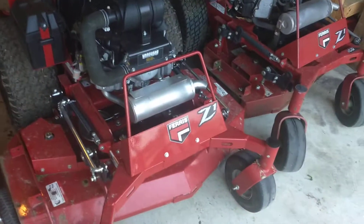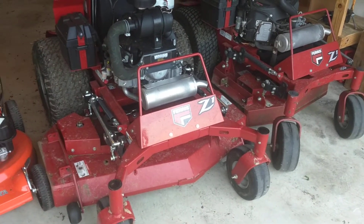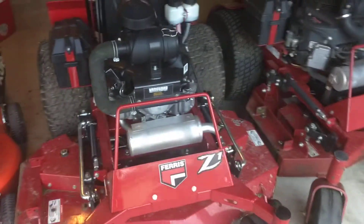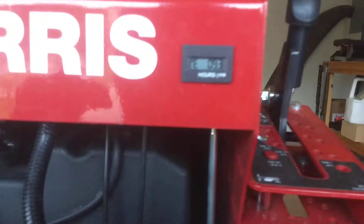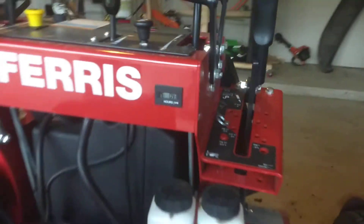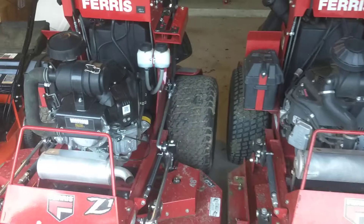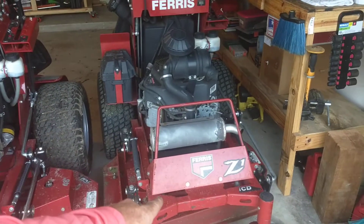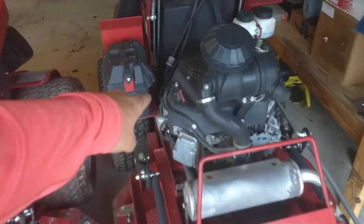Here's our Z1 with the Vanguard 23 horsepower. It's a 48-inch. Only has 9.3 hours on it — fantastic mower. Look how wide that footprint is. That's what you want to conquer those hills.